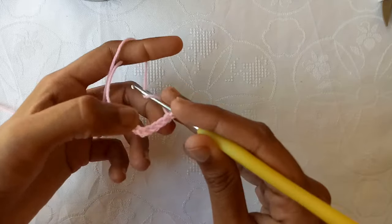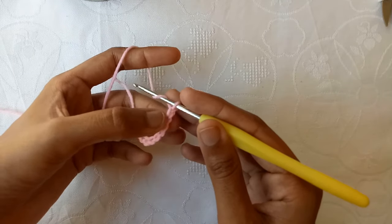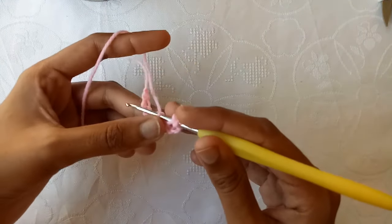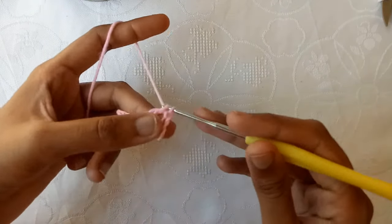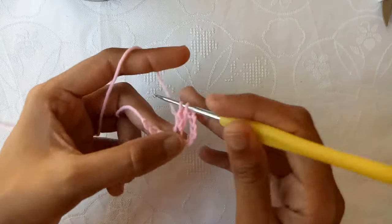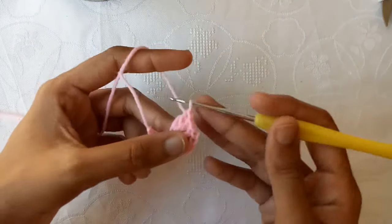After that make chain 1, chain 2, and then chain 3 — these 3 chains will be counted as a double crochet stitch. Now into the 7th chain make a double crochet. Make a double crochet into the same chain again, and again make a double crochet, which is double crochet 3 into the same chain.